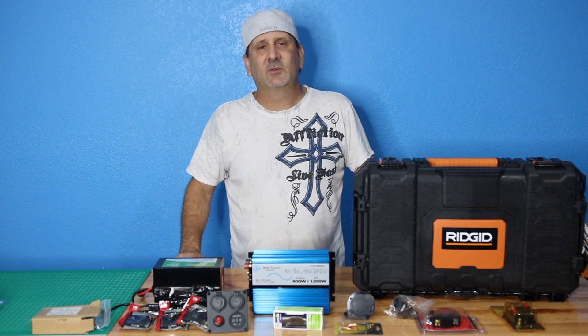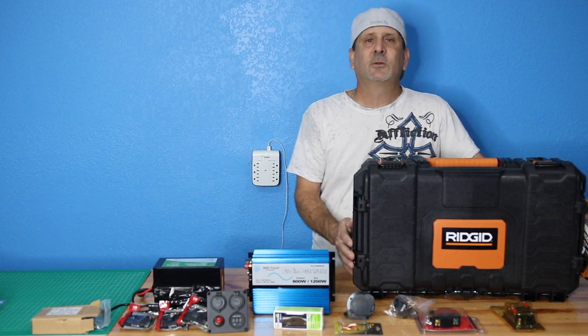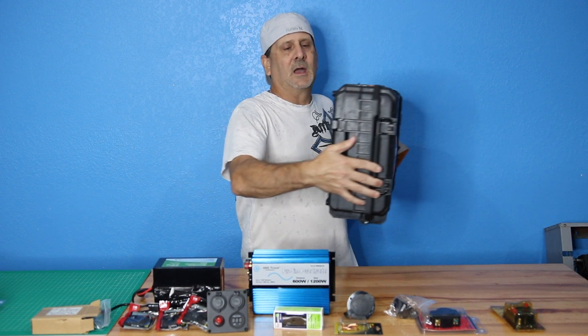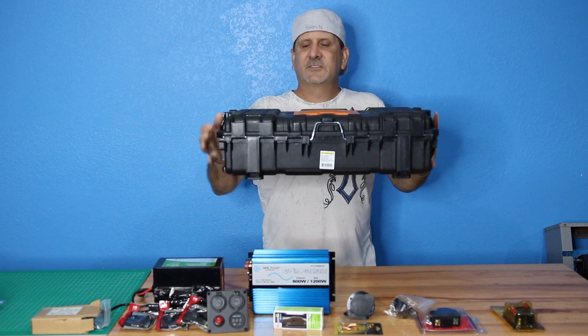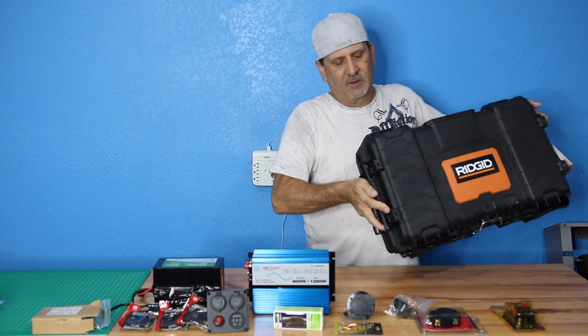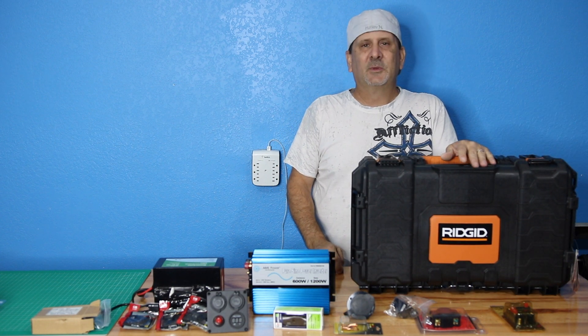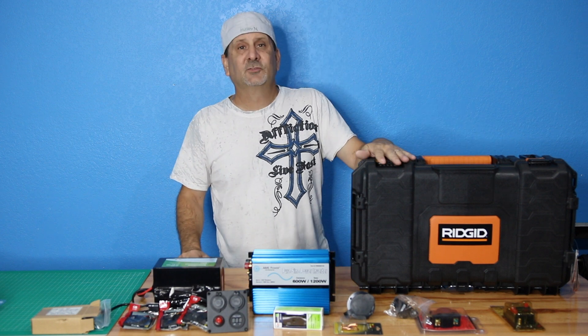We're doing several videos in this series on portable generators. I'm going to make three different sizes, this being the smallest one. This small case made by Rigid is going to be my prototype. I will have these for sale, however it will not be in a Rigid case, won't bear the Rigid name, and will be a sealed unit.